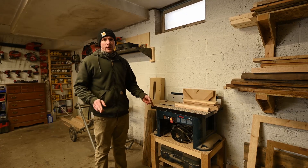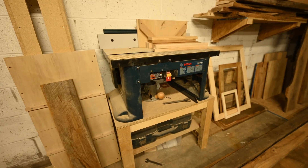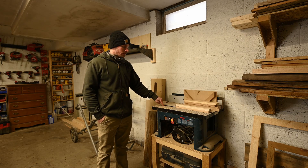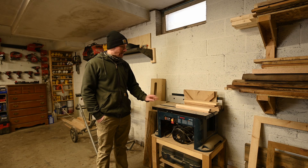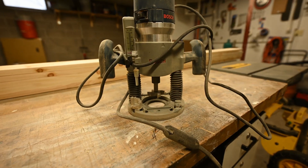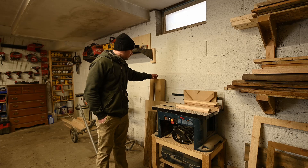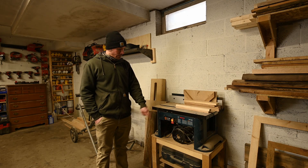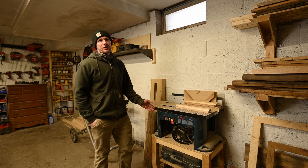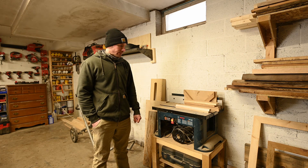For my router and router table, it's kind of off to the side and I don't use it much because there's no dedicated plug for it — every time I want to use it I have to pull it out and plug it in. In the new place I want a dedicated spot where it's plugged in and ready to go. Right now I mainly use that router for flattening big slabs with a router sled and a large slab-flattening bit. For things like putting a chamfer on a picture frame or table, my Milwaukee cordless router works just fine.